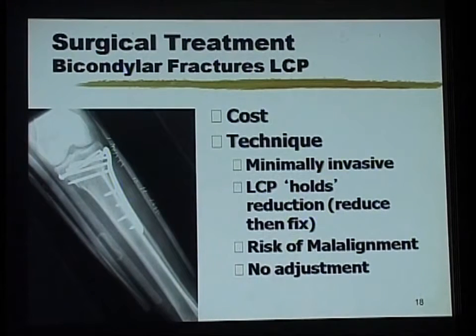For bicondylar fractures, getting a locked plate is a good thing if you can get it, but even then it can fail if you are not finely tuned to the principle of locked plating, which is entirely different from the principle of conventional plating. A conventional plate gets you the reduction, and a locked plate maintains the reduction which you have already achieved — there is an important difference between the two.